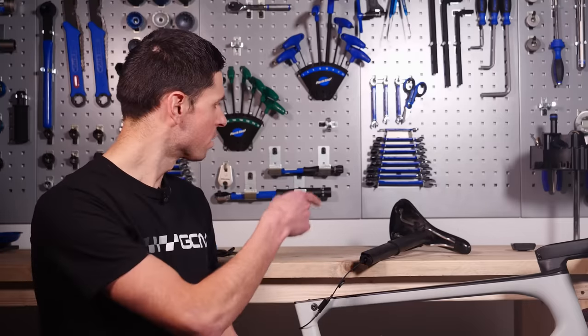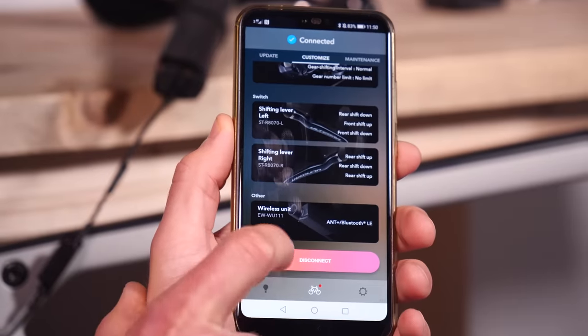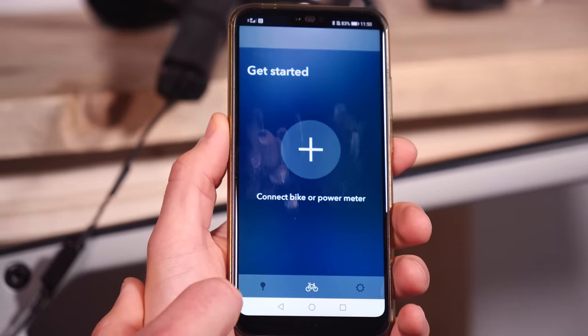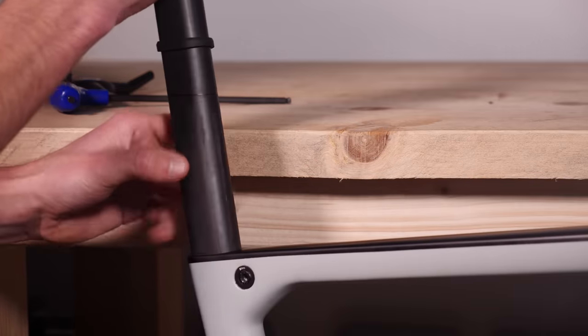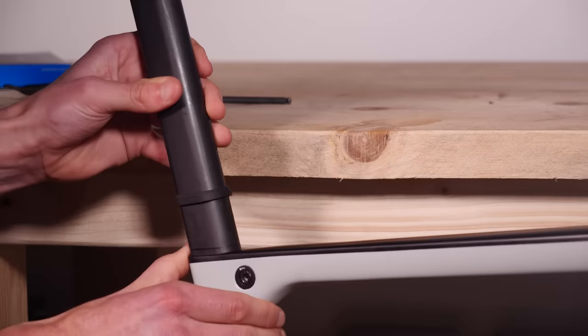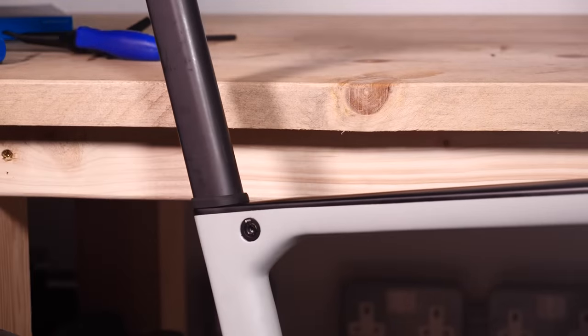Having successfully connected and updated any components that need it, we can actually look to refit our seat post into the bike. Before doing that, it's super crucial, as mentioned earlier, to follow the on-screen instructions to disconnect your phone from the Di2 unit correctly to make sure you don't run into any problems and that it continues working perfectly.